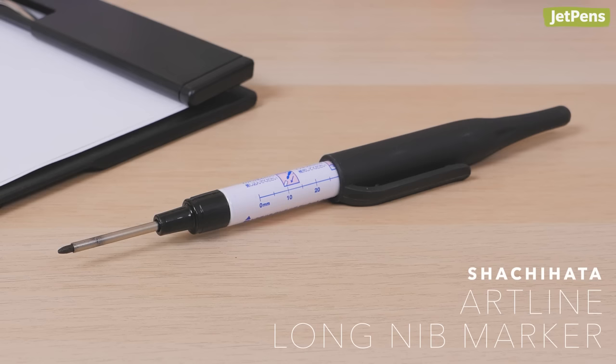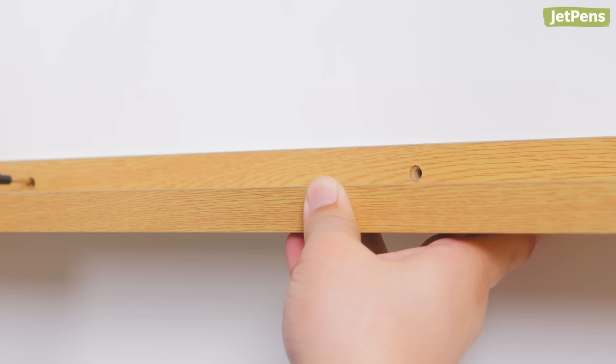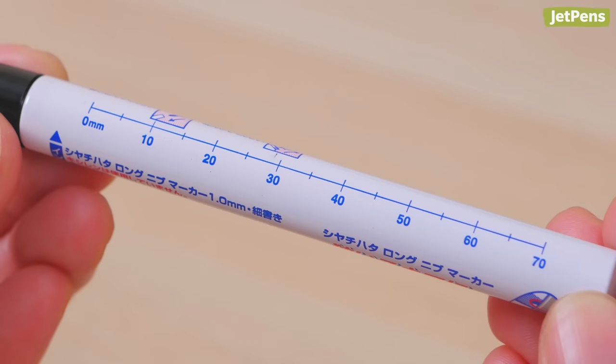Elongated Nib: If you've ever needed to mark a hard-to-reach spot, look no further than the Shachihata Artline long nib marker. Ideal for handiwork and DIY projects, the pen features an elongated nib that can fit inside small spaces like nail and screw holes in frames. Its uniquely shaped cap clips to your pocket as you work, and a 70mm ruler with 5mm intervals is printed on the body for evenly spacing out marks.